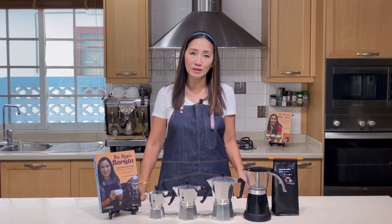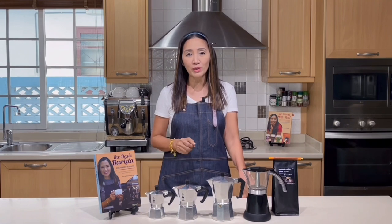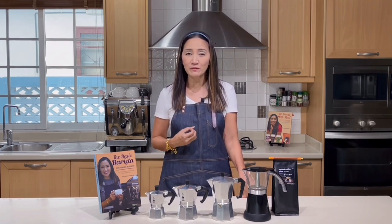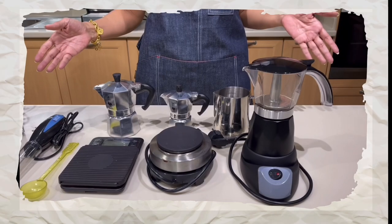If you have a milk tea shop or coffee shop that cannot offer hot drinks at the moment, using mocha pots is the way to go — very low investment, very niche, very trendy, and you get very good-tasting coffee.